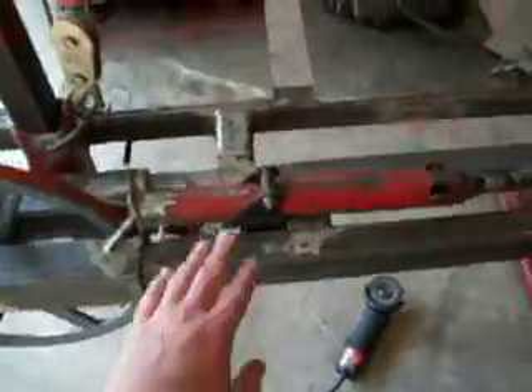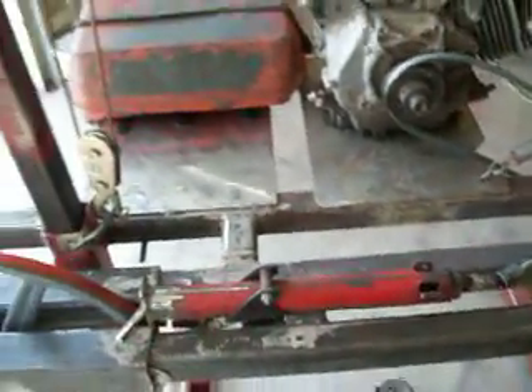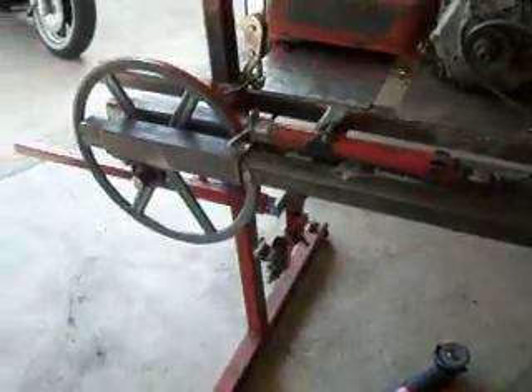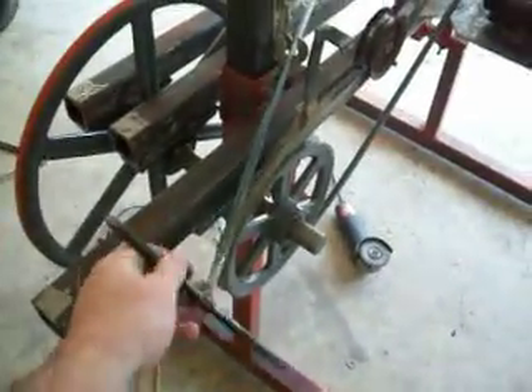For my blade tensioner, I've got the same old car jack right here that I have on my old one, except in a different position. I put a universal joint here, with the bar running up out here to a handle, so I can stand back here and tighten it up.